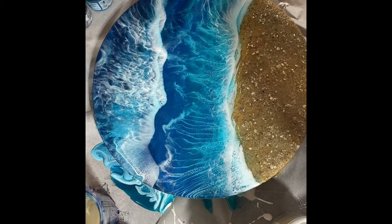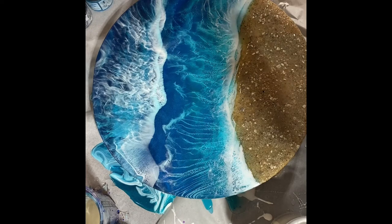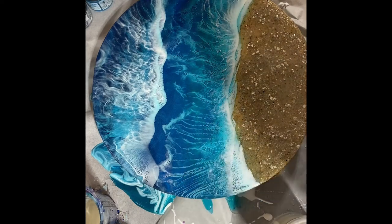The nice thing about working with resin is you can always come back and add more layers. For my resin pieces I usually have at least three layers, and I think the most I've ever done is like eight to ten layers — so that's a lot of layers, a lot of resin, and that's a lot of weight. This one I'm liking the look of right now. If I go in too much I'm just going to frustrate myself and ruin things, so I'm going to leave it as is.